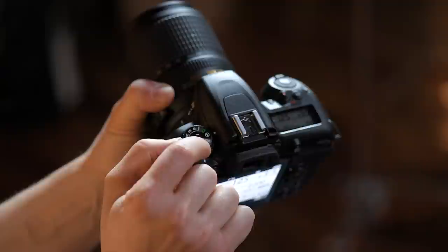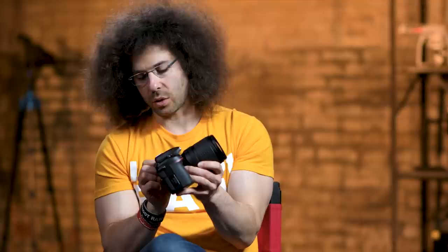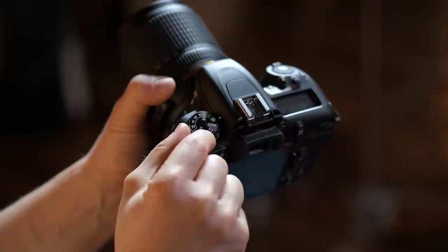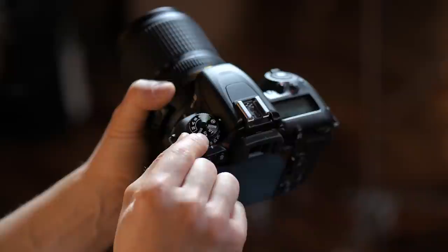Right here you have scene modes — different scenes the camera offers. U1 and U2 are user-defined settings. Say you want to shoot at a specific setting indoors — lock that into U1 — and for outdoors in low light or video, set that to U2. And then last you have Effects, which are like filters you can use inside the camera to get different effects in your images.